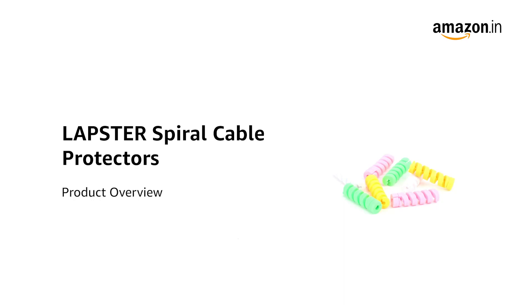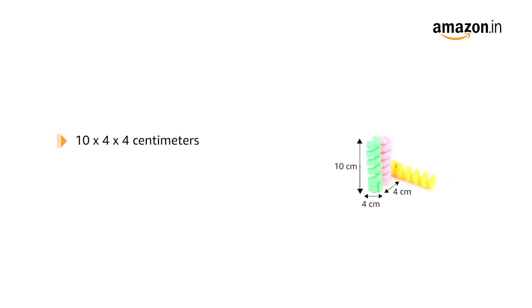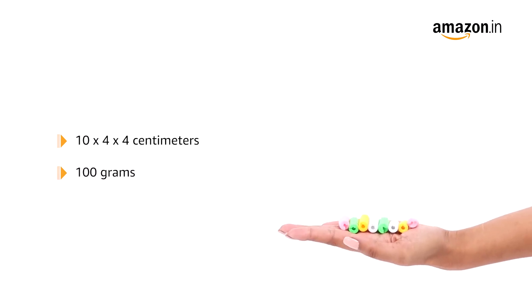Introducing the Labster Spiral Cable Protectors. The product measures 10 by 4 by 4 centimeters and weighs 100 grams.